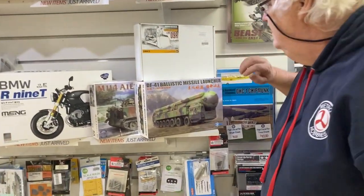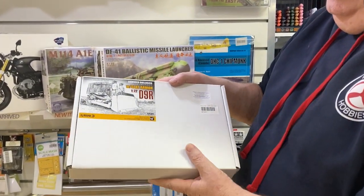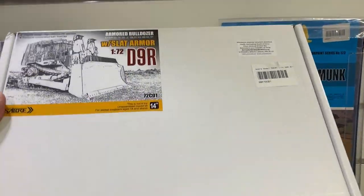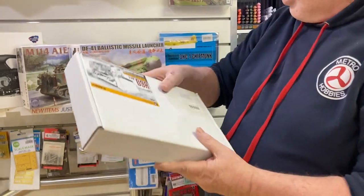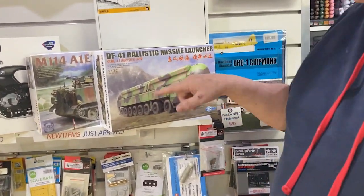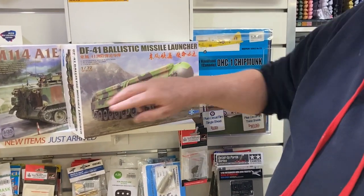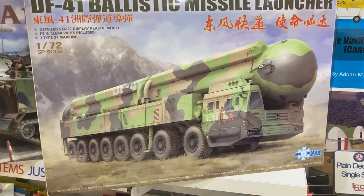Along the bottom here, from Saber Models, this is the 1/72nd scale 9DR. The difference with this one compared to the old one is it comes with all this etched metal flat armor. Also from Snow Models — or Snowman Models, they call themselves — Part Attack on this is the 1/72nd scale DF-41 ballistic missile launcher, the Chinese version.